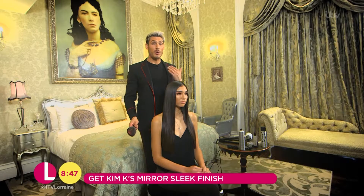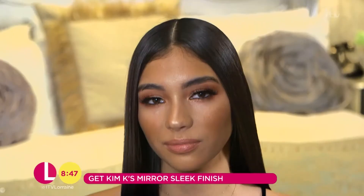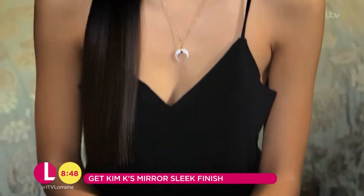To finish the look off, I always like to wear one side back because I think it's really nice to see the cheekbones. As you can see, this look really is all about the details — but if you follow those little tips, you really will have that show-stopping mirror shine hair ready for the party season.